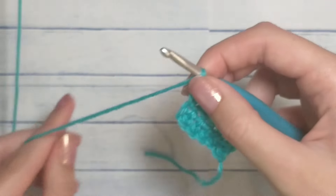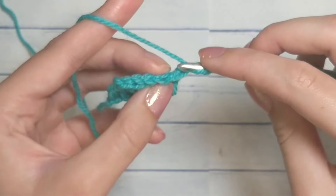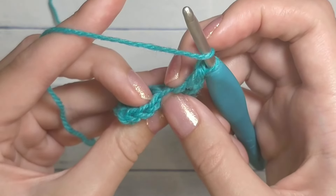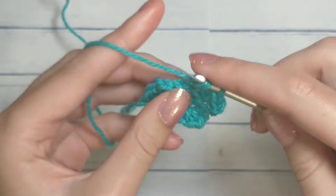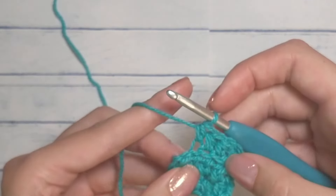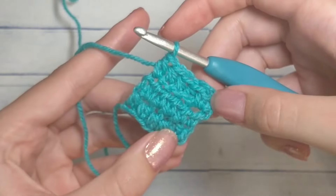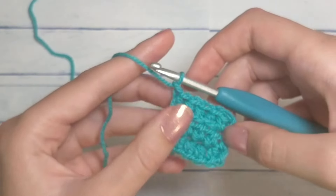Repeat that row: chain one, flip, half double crochet under both loops for the first stitch, then back loop for the middle stitches, and both loops for the last stitch. Keep doing this until you reach however long you need to fit around your head. Stretch it a little bit as it goes around your head — you do want it to stay on your head — so the fabric will stretch to your head.